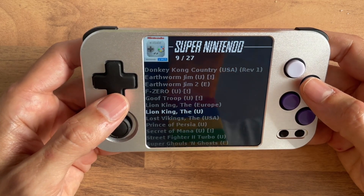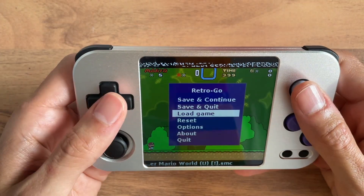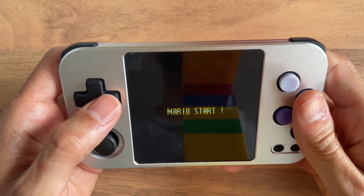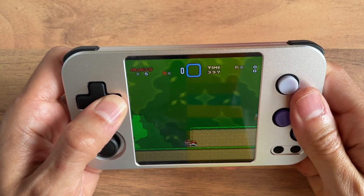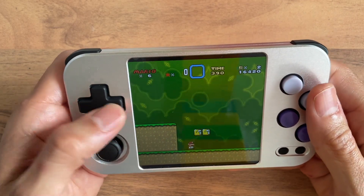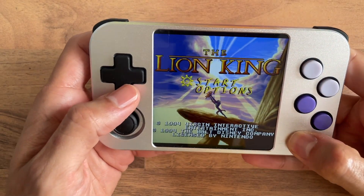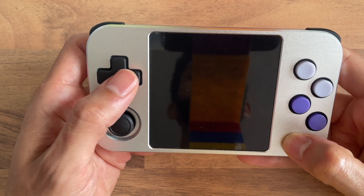I focused on getting Super Nintendo running, and it has turned out pretty neat. Here you can see Super Mario World running at 50 FPS with no frame drops. And this is The Lion King, a more demanding title, where you might spot occasional horizontal tearing that is caused if the emulator misses the V-Sync event by a few milliseconds.